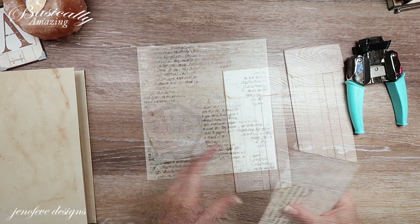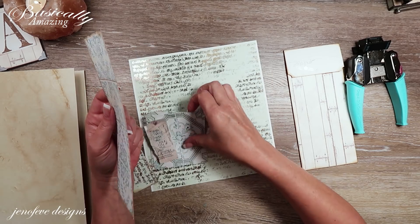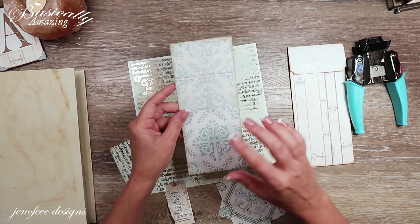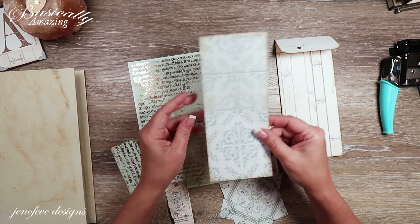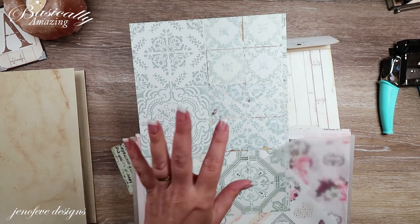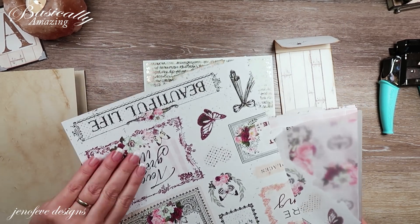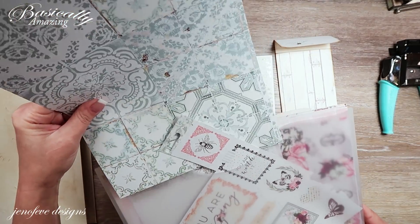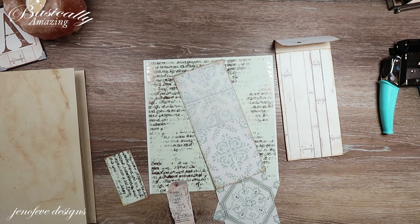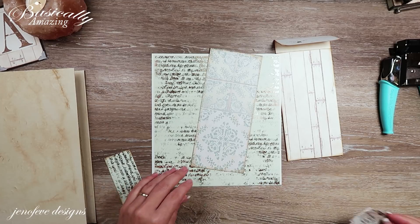I've already prepped the mat. This was a large cutoff piece from a previous video — it was the full 12 inches by about three and a half inches. I needed two of them because I wanted both envelopes to match, so I cut another piece off another sheet. I cut it down to where I could run it through the printer if I wanted to. I've got my two matching mats and some leftover pieces.